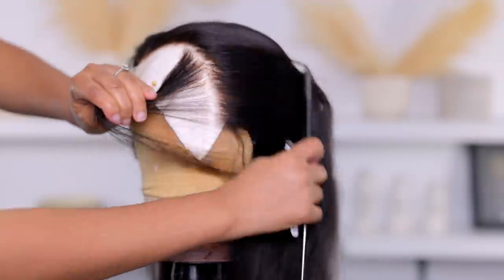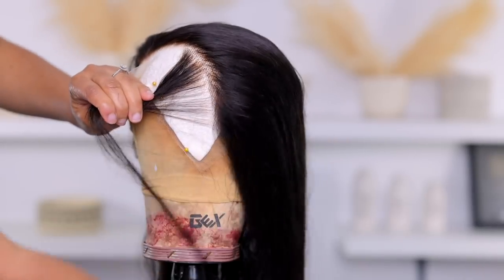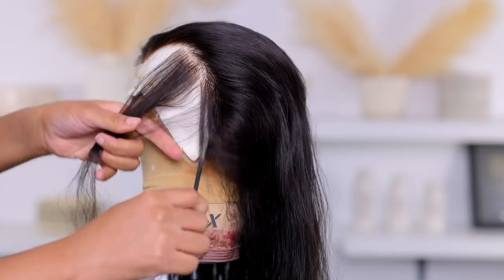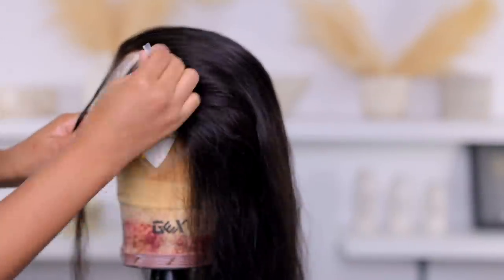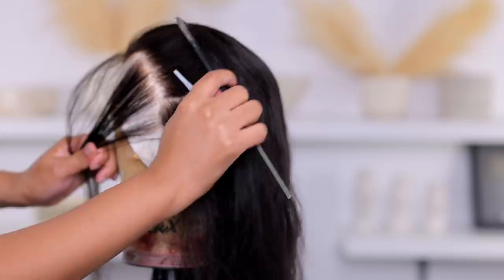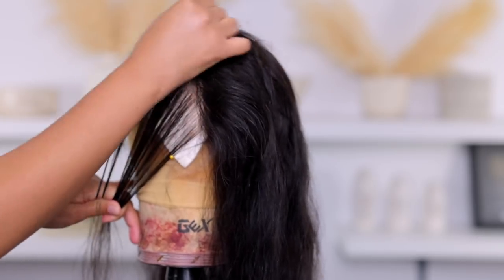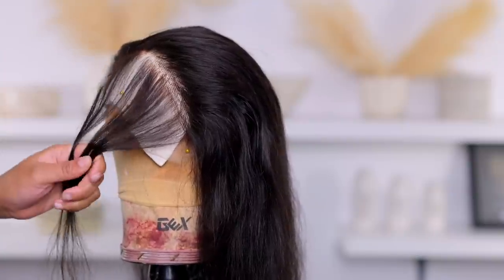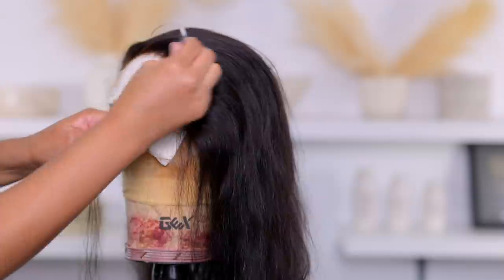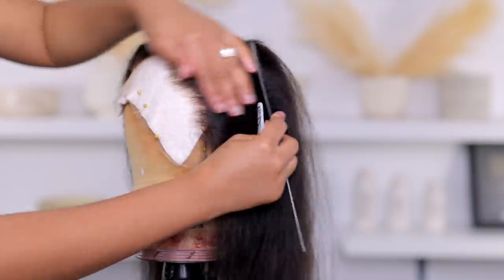Next we're moving on to tweezing — my not-so-favorite thing to do. Do you guys say plucking or tweezing? Anyway, I part the hair and go behind the hairline first. I always tell you guys: go behind the hairline first and do not keep tweezing over the same spot over and over, because that's how you create bald spots, and nobody wants bald spots in their wig.